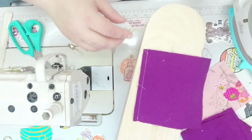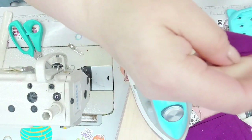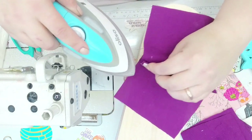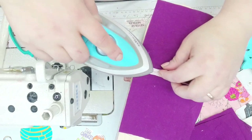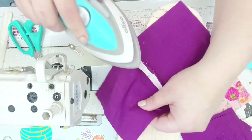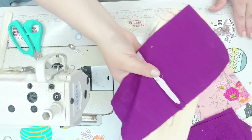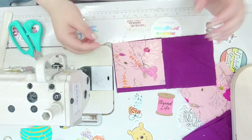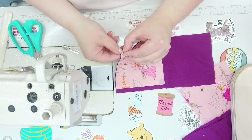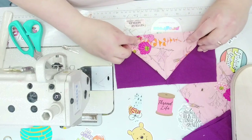Once you have the stitches done, give it a nice little press. I press the seams open — I try to do that with everything. You can hit it with some steam if you want, or you can finger press. So once you have that open, you're going to bring it — and then take one corner and fold it down.